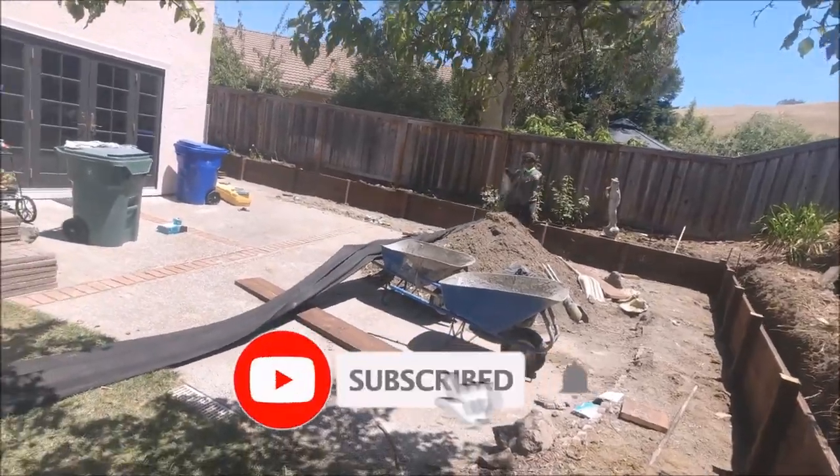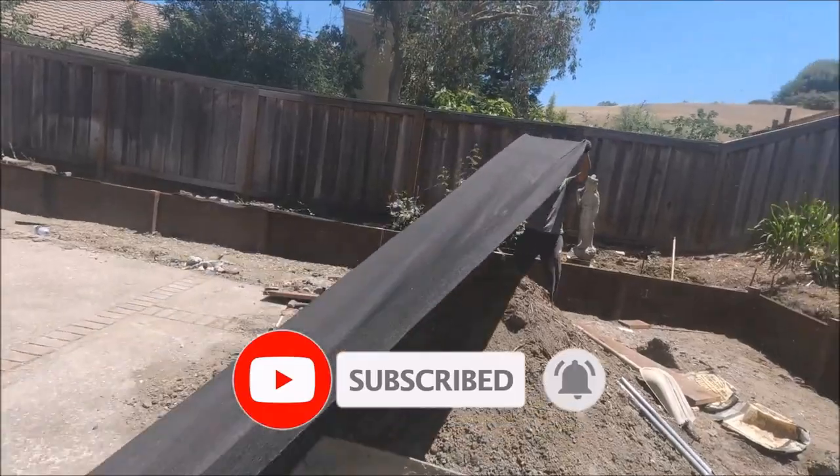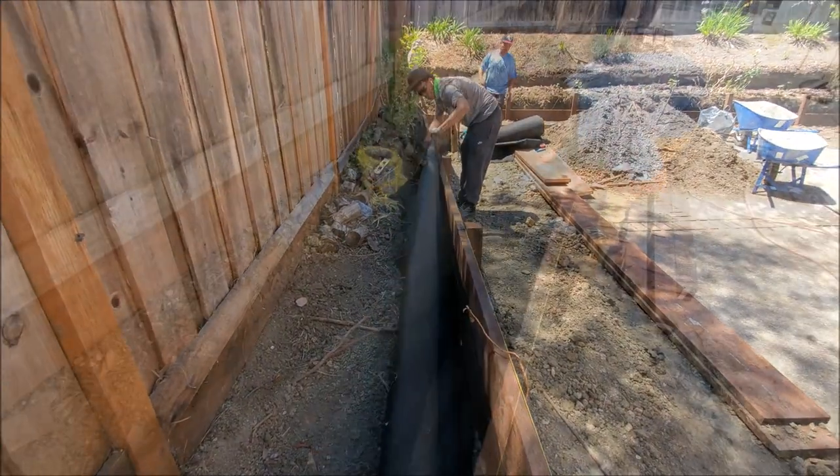First being the geotextile fabric, sometimes called commercial grade fabric. The main purpose of this is to separate the soil from the drain rock, as you'll see later in the video.